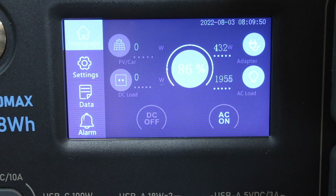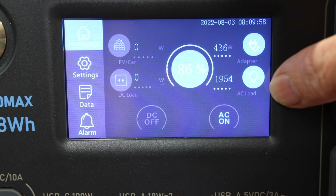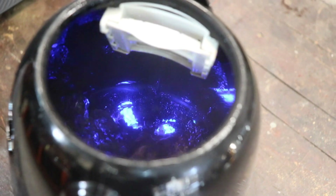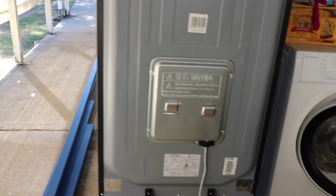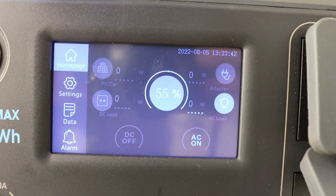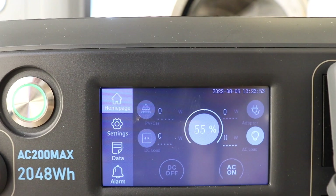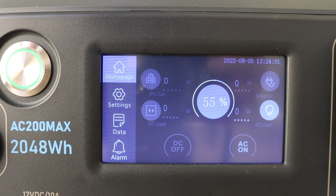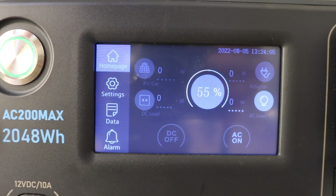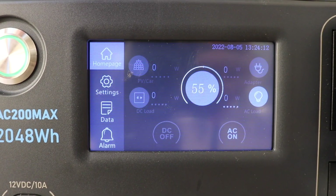With the kettle on, we're charging with AC power bringing in 436 watts, and the kettle is drawing 1954 watts. In the garage I ran a fridge test for 19 hours. After 19 hours the Bluetti is down to 55%. With a 2048 watt-hour capacity and 921 watt-hours used over that time, that works out to about 48.5 watts per hour average. So this Bluetti could run this fridge for approximately 42 hours - and that's with no solar input, which is pretty good.